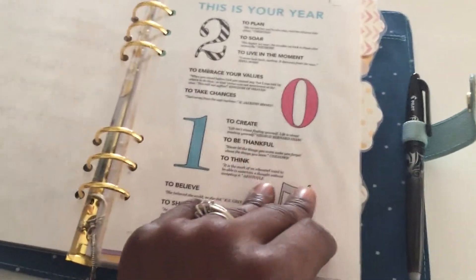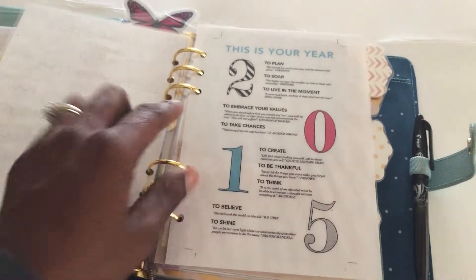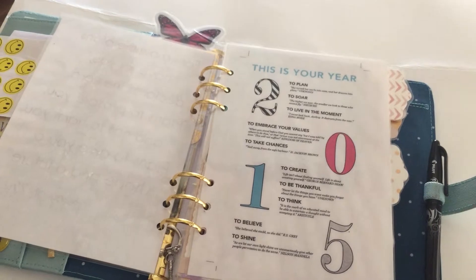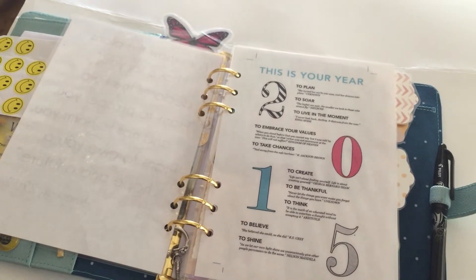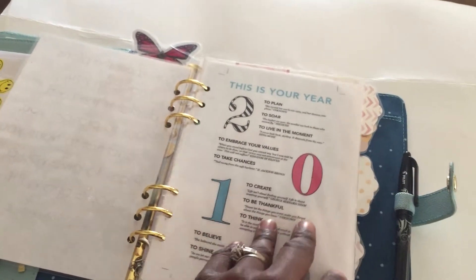This is a printable from Alexis, a.k.a. Miss Trenchcoat, and I thought it was really nice. It says: 2015 — to plan, to soar, to live in the moment, to embrace your values, to take chances, to create, to be thankful, to think, to believe, to shine.